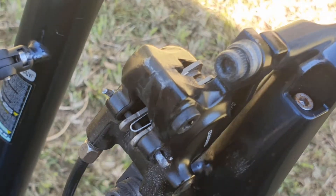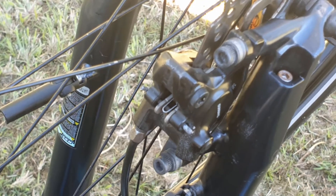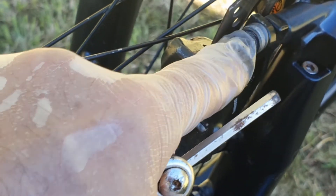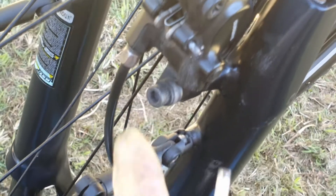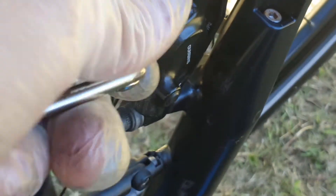Now just get the wheel on, get it all lined up. The way you align it: on the brake caliper there are two hex nuts — there's one there and one just there — and all you do is just slightly loosen them.